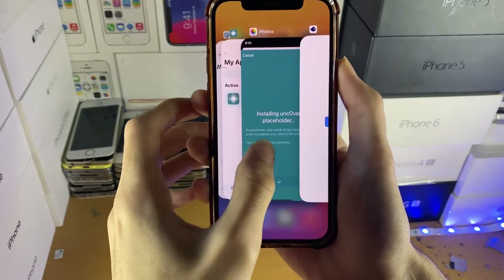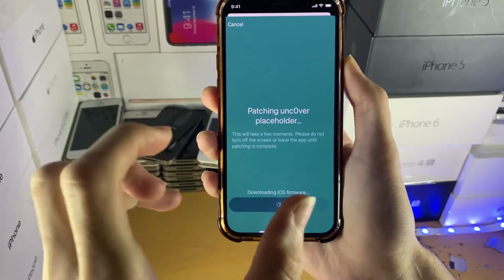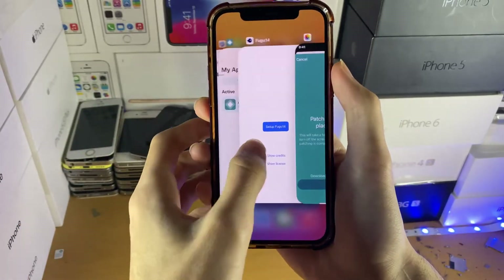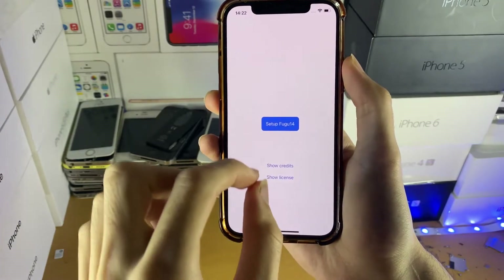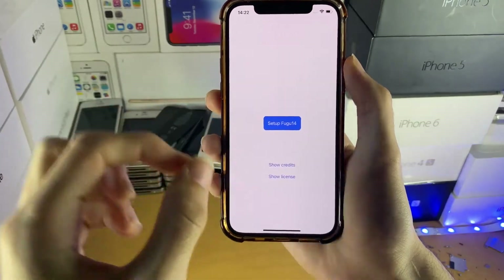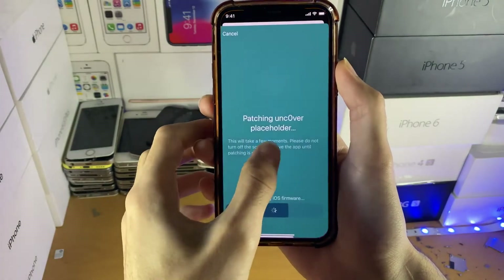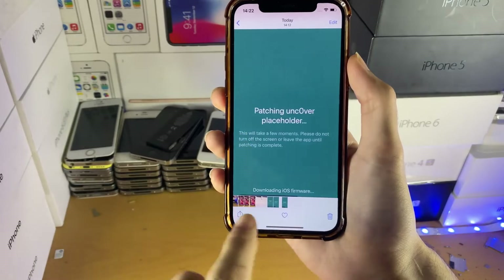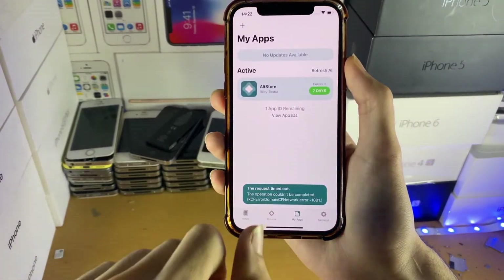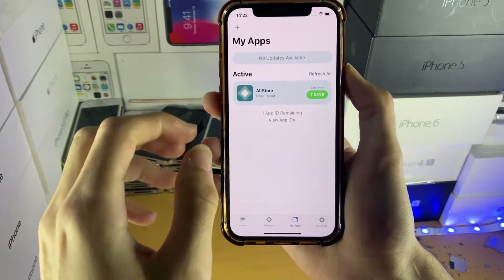After the placeholder has installed, you have the option to open the placeholder application — it should look like a setup screen. Tap 'Setup Fugu14' and wait for it to complete. Once completed, go back into Alt Store where you'll see 'Patching Uncover Placeholder.' It will either automatically open the placeholder app or you'll need to tap the button manually. Once in the placeholder app, instead of 'Setup Fugu14' you'll see 'Install Untether' or 'Jailbreak Untether.' Wait for it to complete, then it will ask to restart your device. After restarting, open Alt Store and tap 'Install Uncover Jailbreak' — once done, Uncover will be on your device.